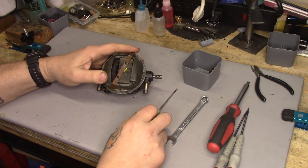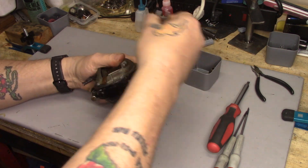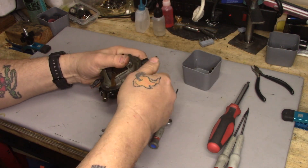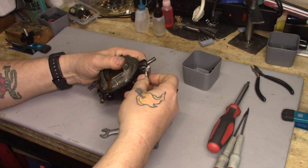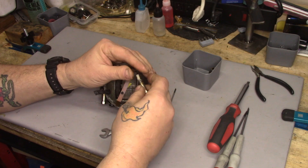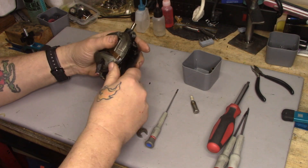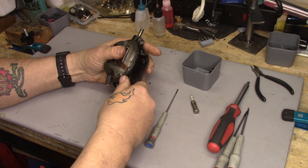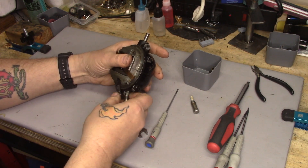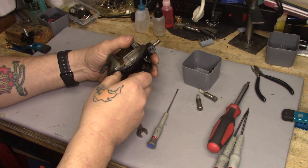First things first, we're going to take a 3 1/8 inch wrench, loosen up and remove the grease wicks and springs. That one's pretty nasty. We'll loosen this one up — that's disgusting. Get that out of there.